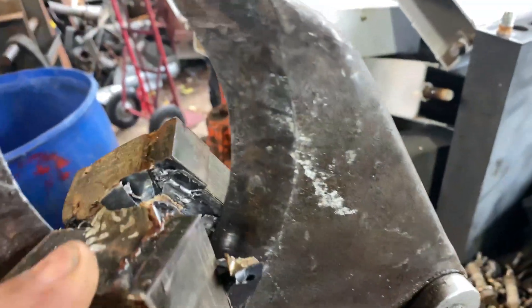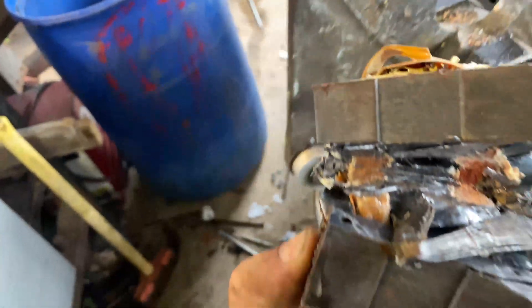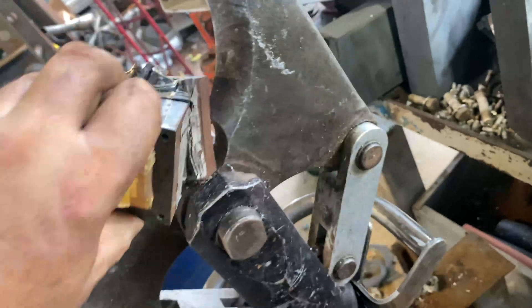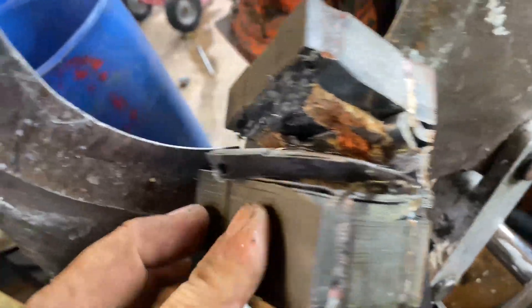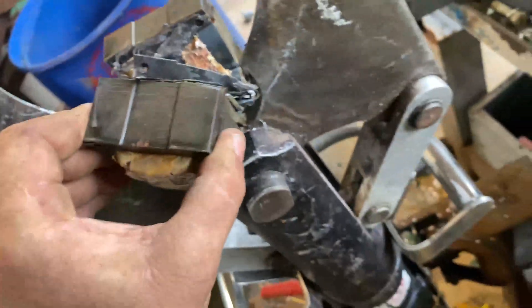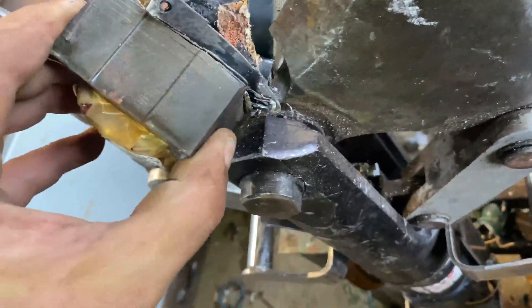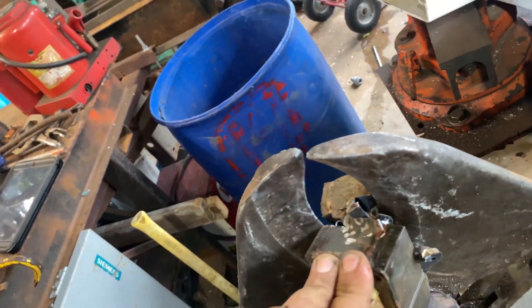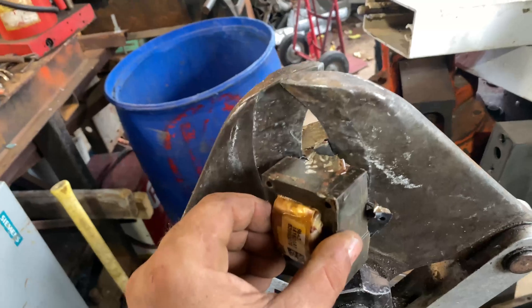It's not slowing down. Let's see what's happening here. Oh, it's just pushing that. Let's see if we can't just reposition it and get it to finish that cut. Somewhere like that. Oh, it's back in the same cut.